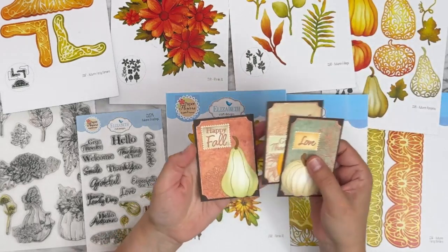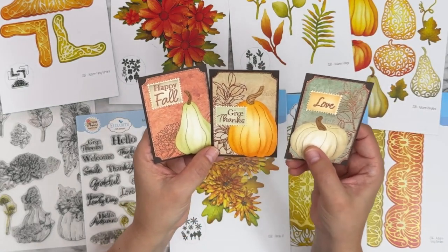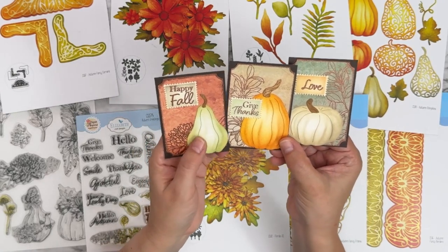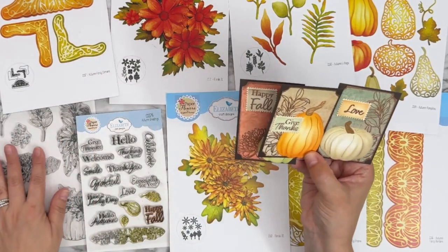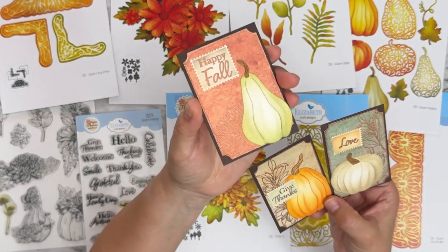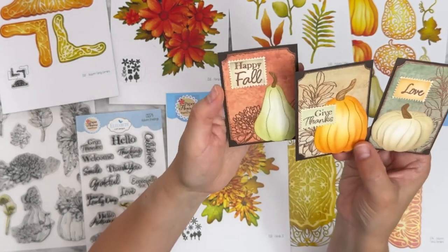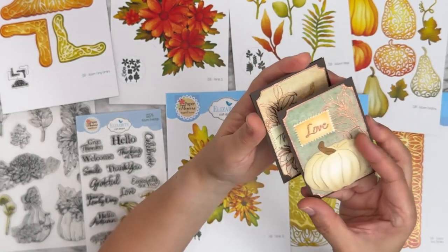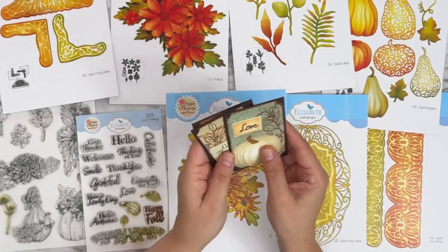I created a set of three ATCs with the pumpkins. I used the solid pumpkin, colored it with distress inks, then used some of the stamp images stamped on the background and heat embossed with copper embossing powder. You can see the detail of the heat embossing on the sentiments. A cute little set of ATCs.